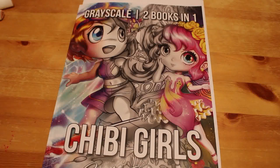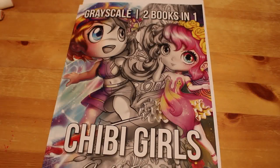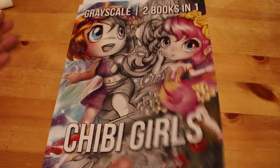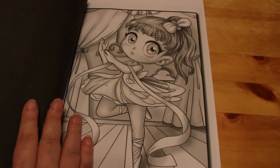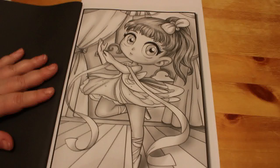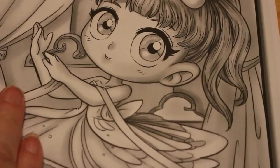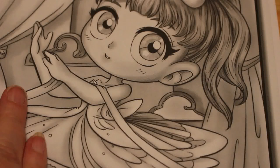Even if this book is kind of cutesy. This is Jade Summers' Chibi book — Chibi Girls Greyscale, two books in one. It's Chibi Girls, one of two, in greyscale. I'm going to do the ballerina, which is this one. So far I've only picked out some pinks — I haven't got a colour for her hair or her eyes yet, so we'll worry about that a bit later.